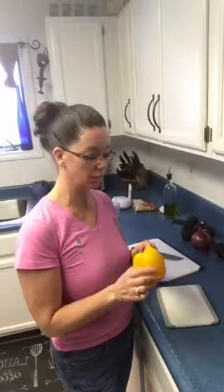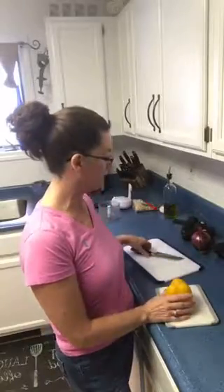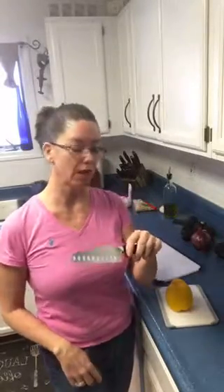What you're going to do is take your bell pepper and turn it upside down. And you're going to grab one of our professional knives.